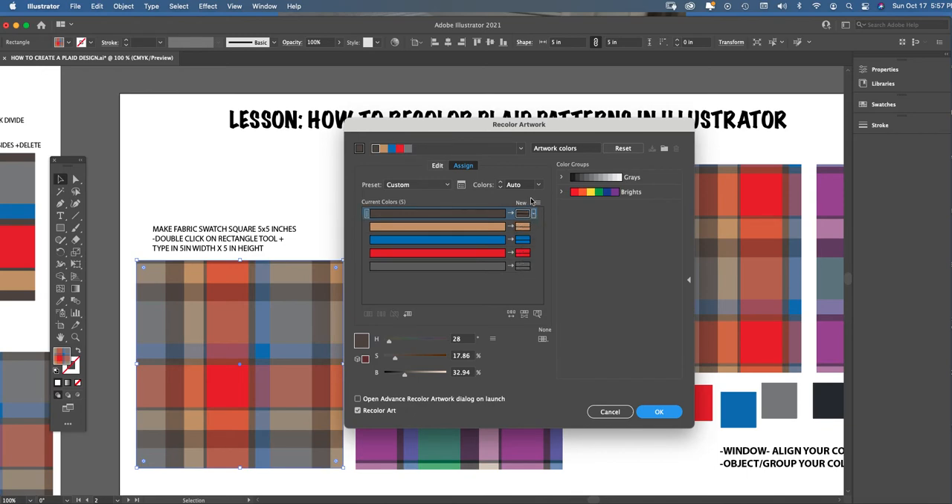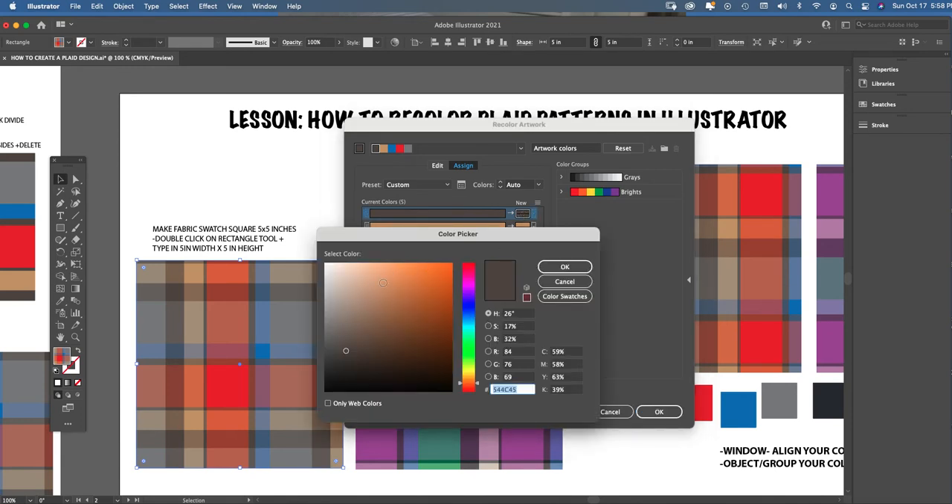Next, I want to talk about the long strips of color and the small chips of color next to them in the Recolor Artwork box. When working on any textile design, body CAD, or fabric swatch with a pattern fill, you want to recolor using these little square chips under the word 'New' — double-click on those. Never double-click on the long strips under 'Current Colors' — leave those alone. Only focus on double-clicking the small color chips.